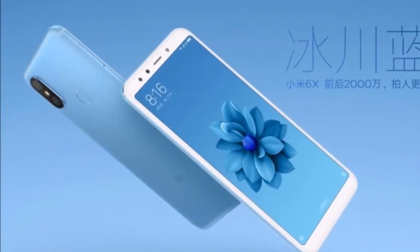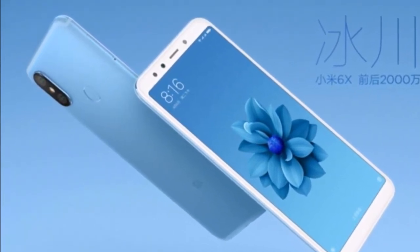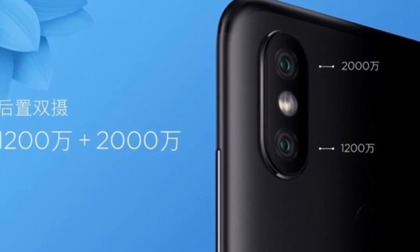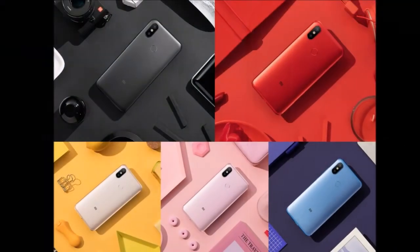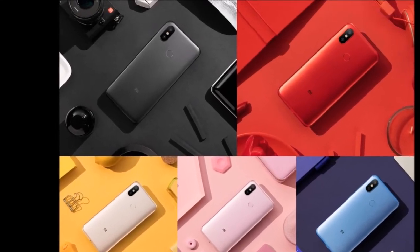Now let's talk about the pros. I'm not going to talk about too many pros because the price is not confirmed in Pakistan or India yet, but a few pros: the storage options are really good, the cameras are really good — dual camera setup on the back and the front-facing camera is also really good. Along with that, the overall design is also really good and there is no notch, so overall the device looks really nice.